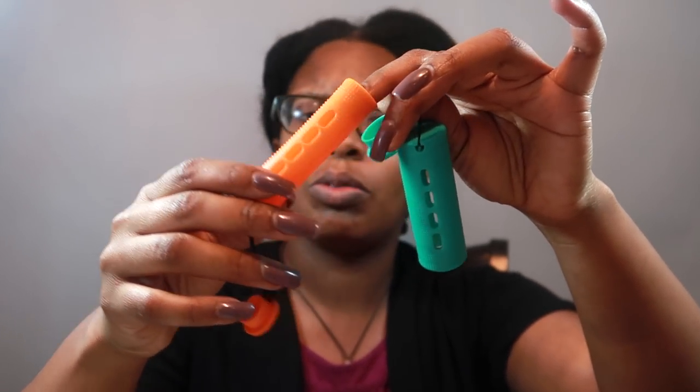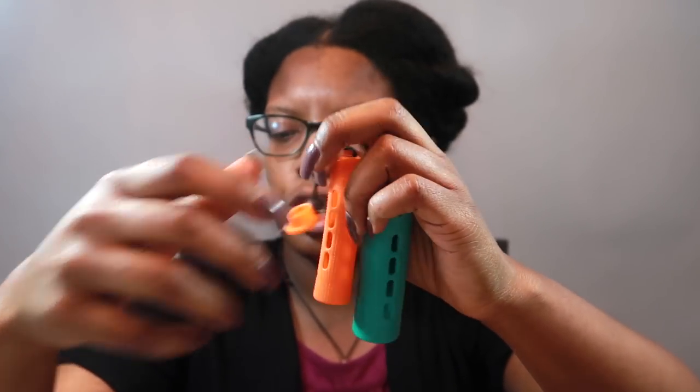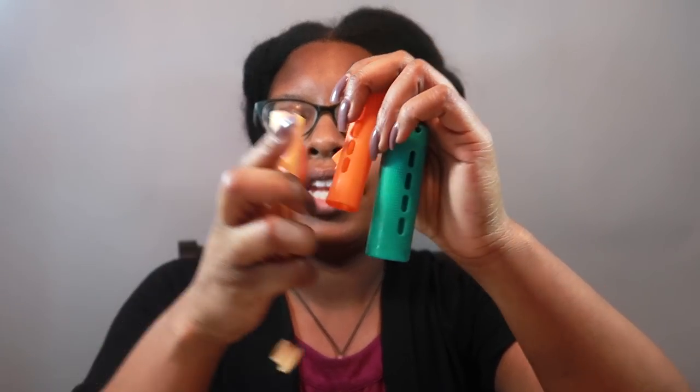So I'm going to be using large perm rods — we have these teal turquoise, orange, and yellow ones. My hair is blown out.